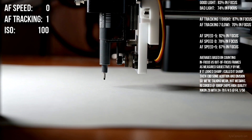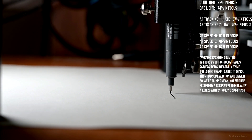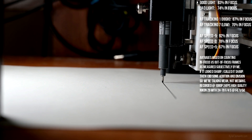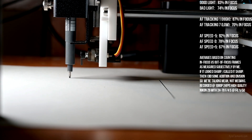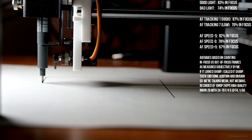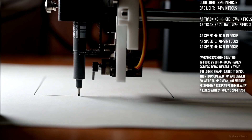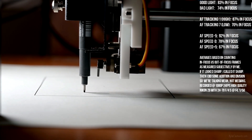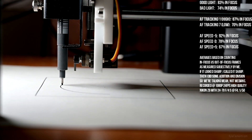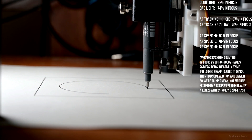AF speed 0, AF tracking sensitivity 1, light is on. The AF box looks less sticky this time around, like it's moving around further from where I had originally clicked on the bottom of the pen. It seems like the AF is having a little more trouble this round.